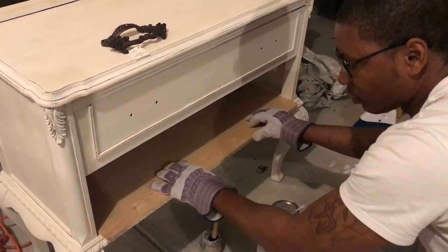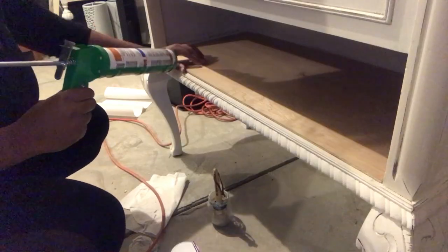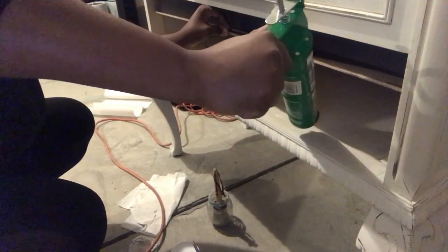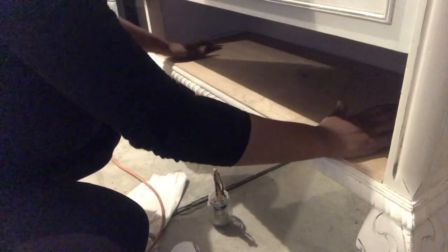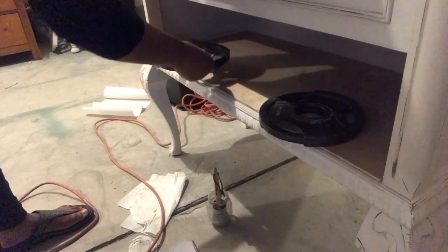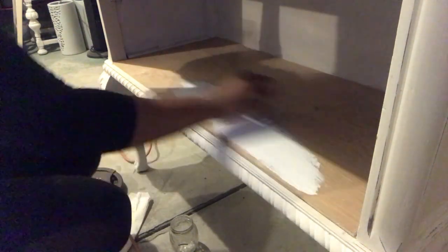We're sliding it in and — bam — a perfect fit! Now we're going to move on to using the gorilla glue again. I'm putting the glue in various places, then taking a butter knife and spreading it around and putting the weights on so we can leave that to dry before we paint.